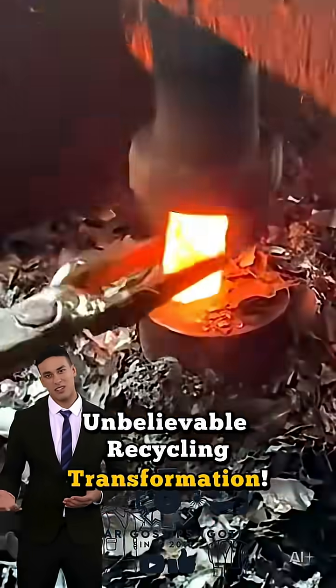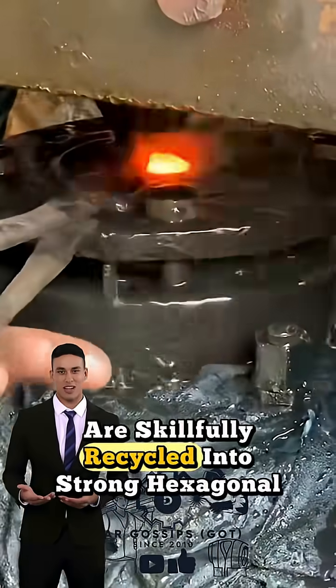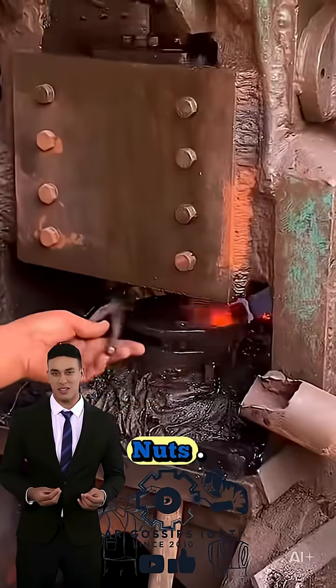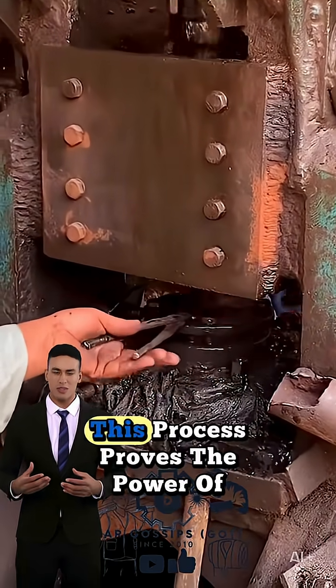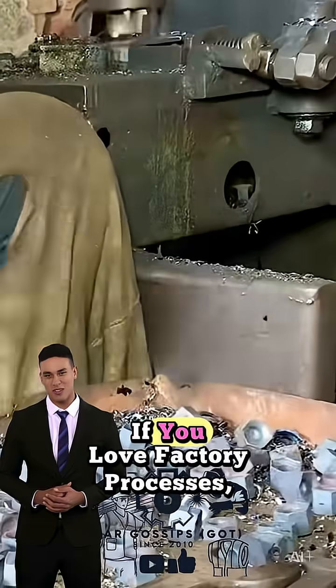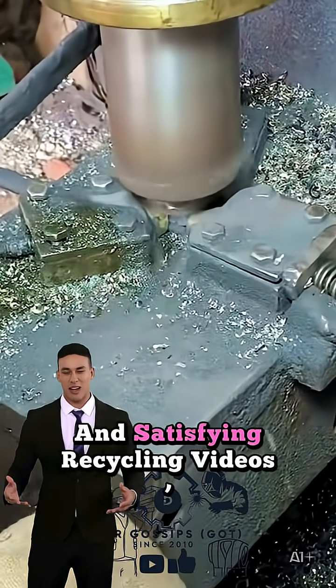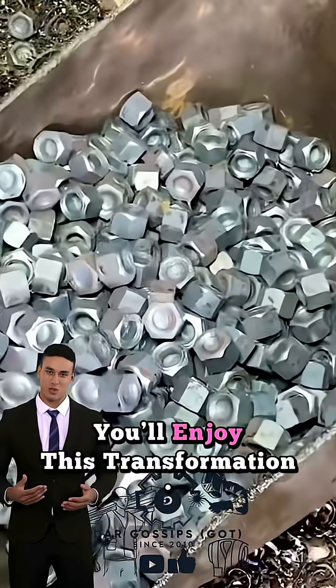Unbelievable recycling transformation. Watch how rusty old iron rods are skillfully recycled into strong hexagonal nuts. From useless scrap to high-strength hardware, this process proves the power of recycling and smart engineering. If you love factory processes, DIY tool making, and satisfying recycling videos, you'll enjoy this transformation.